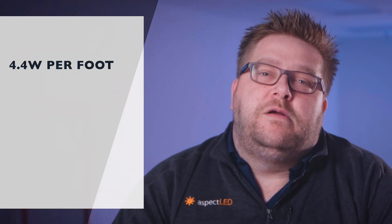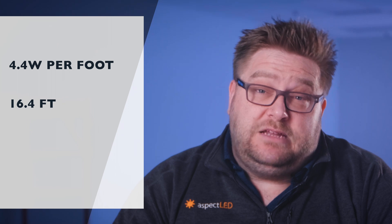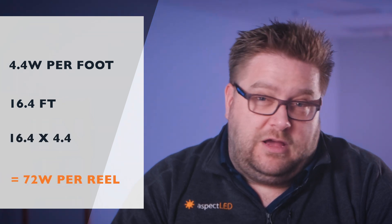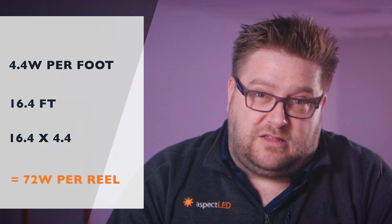Let's talk about the wattage. W Series dynamic color tuning strips are rated at 4.4 watts per foot. Remember, one reel is 16.4 feet, so 16.4 times 4.4 is approximately 72 watts per reel.